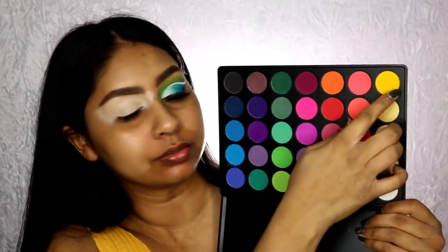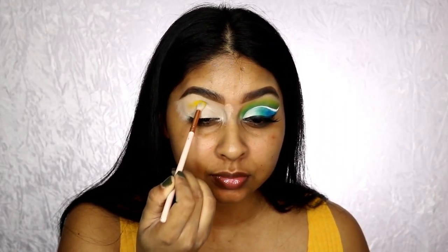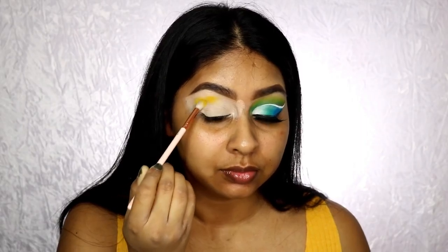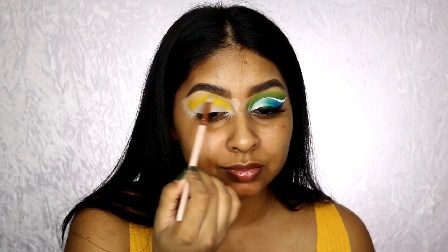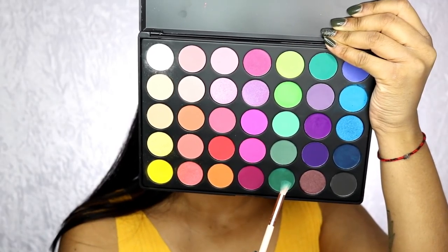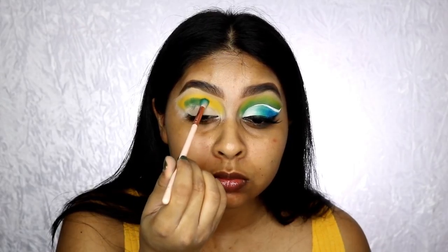It doesn't crease — it's literally like a magnet for your shadows, as Nikki Tutorial said. I'm taking this Morphe eyeshadow palette — I'll write which one it is in the info box and link everything as always. I'm starting with this yellow and patting it on above the crease line.